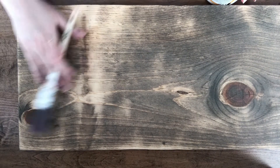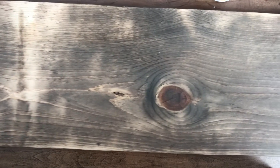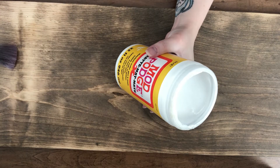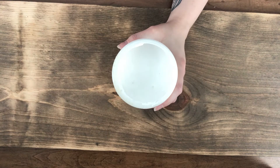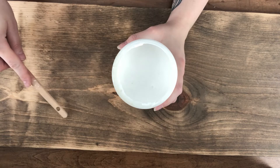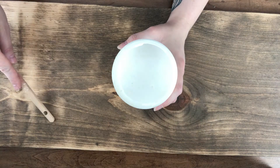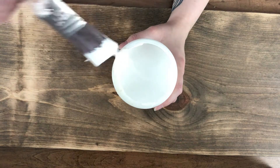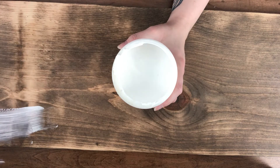Our next step: after we have our wood stained, I went through and roughed it up with a sander. Now I'm going to put a layer of Mod Podge all over the front of the board, because in my experience, vinyl stencils do not like to stick to oil-based stain on wood — it just doesn't stick very well. So I'm going to seal this whole thing with Mod Podge first, let that dry, and then come back and apply our vinyl stencil.